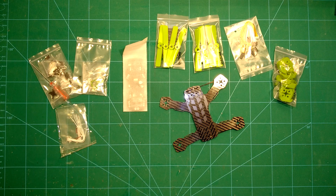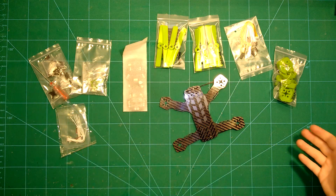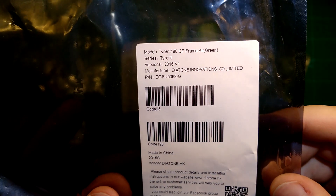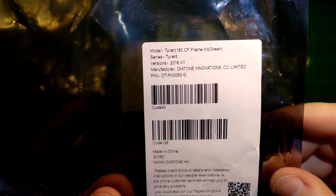Hi guys and welcome back. Today we have a very special frame here, which is not only a frame, it's a frame kit. You can see all the stuff it comes with — this is the Diatone Innovations Tyrant 180 carbon fiber frame.